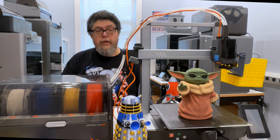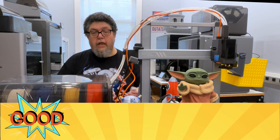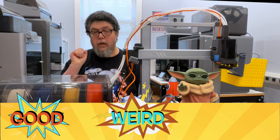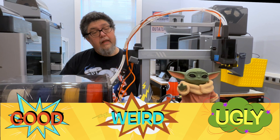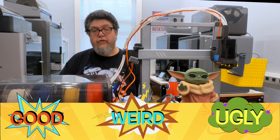Here's how this review is going to work. Most 3D printers have a lot to like, but they also include their fair share of head scratchers and genuine annoyances. As I go through the review, I'll be giving everything I like a 'good,' everything that's just plain odd a rating of 'weird,' and everything that I don't like a 'ugly.' Think of weird as a measure of 'what were they thinking,' and ugly as a measure of 'uh-oh, that's bad.'